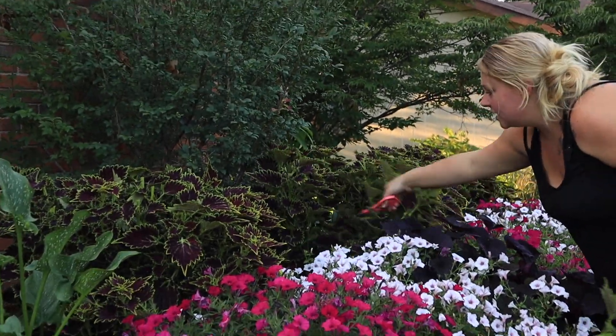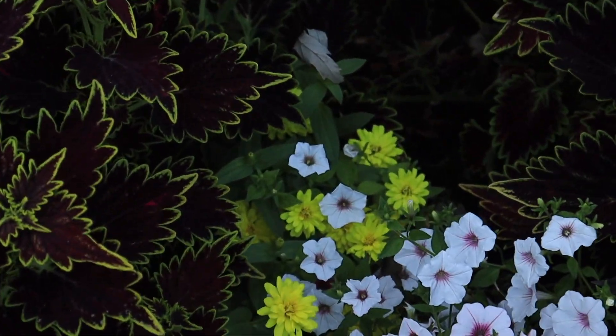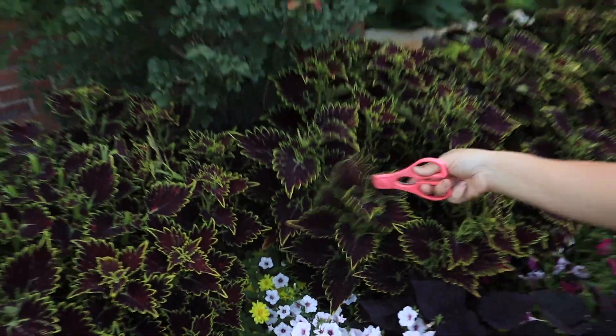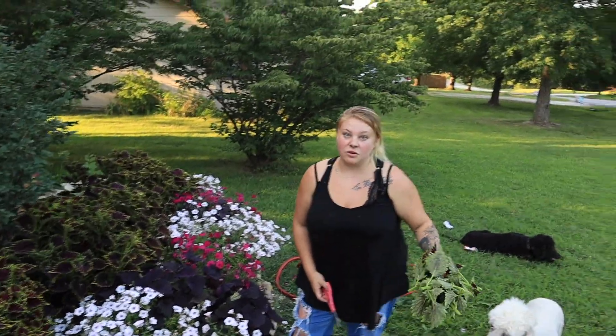And I don't know if you guys can see these yellow zinnias here in the back — those were unnecessary to plant. I don't know if they're a dwarf variety or what, but they stayed pretty short or they just didn't keep up with the vigor of these coleus. Coleus are pretty — I think we'll always have them in our garden.